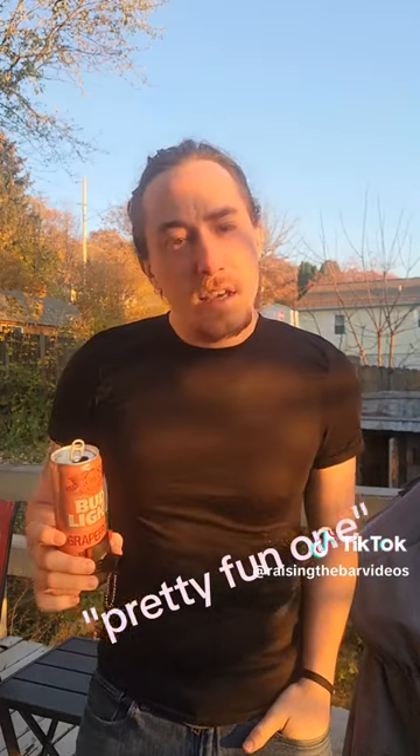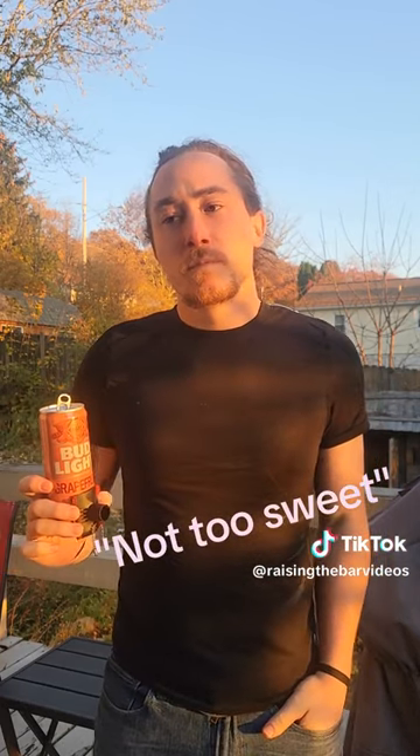It's a pretty fun one, pretty acidic, a lot of grapefruit flavor, obviously brewed with grapefruit. Not so sweet, which is nice, easy to drink. We'll give it a 7.3 out of 10. Until next time!